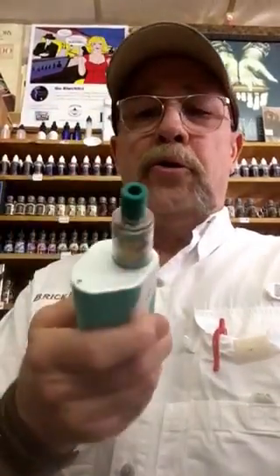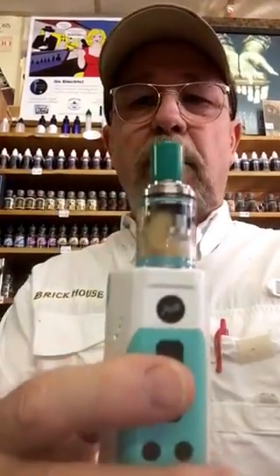Howdy hi there, friends and neighbors. Your old pal Harry Smooth here again, today with the newest RTA from Wismic. It's called the Theorem, and this baby is badass.